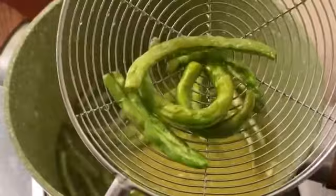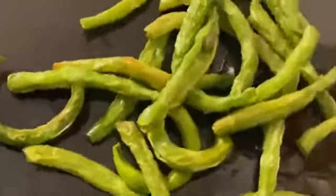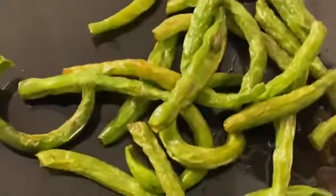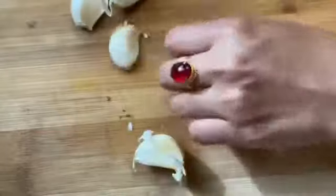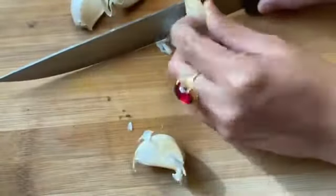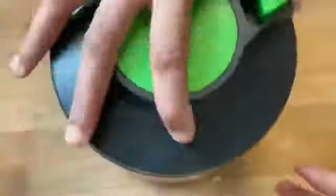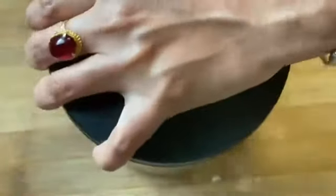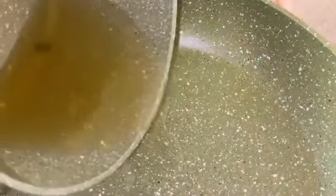We have to fry it on a plate with garlic. This is a garlic fried beans. Now put it in a bowl on a chopping board and fry it in a pan.